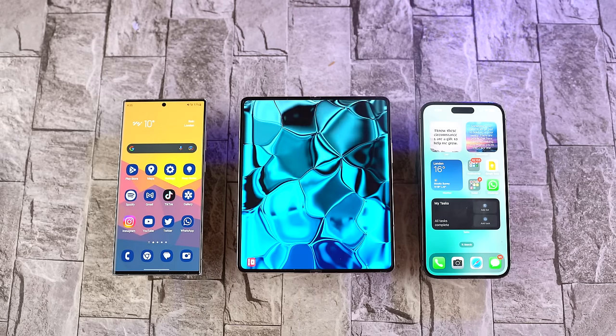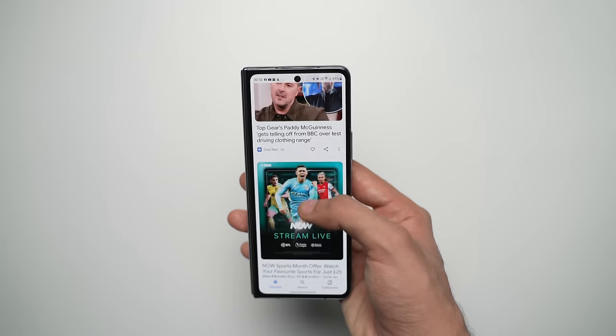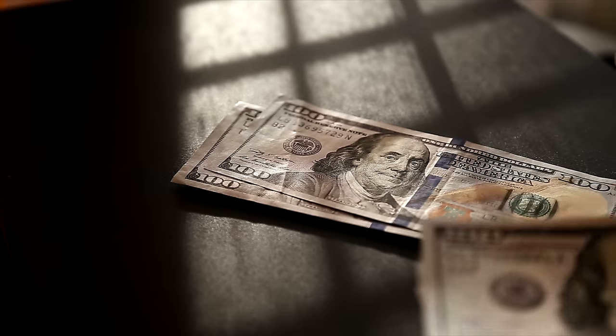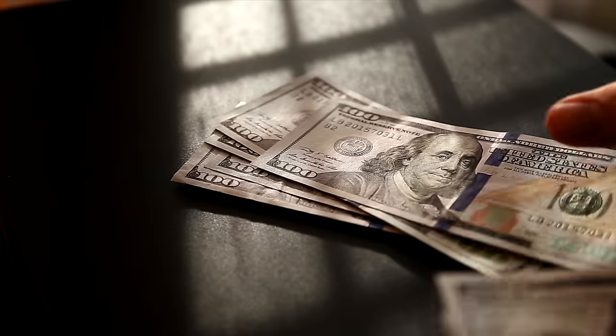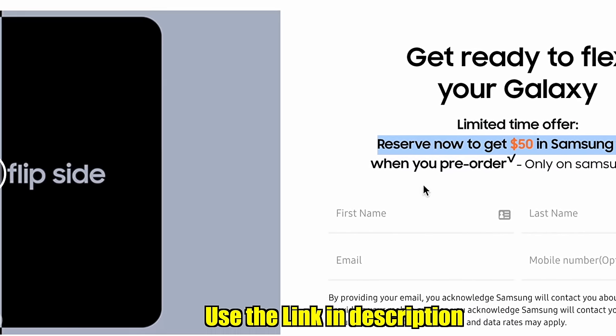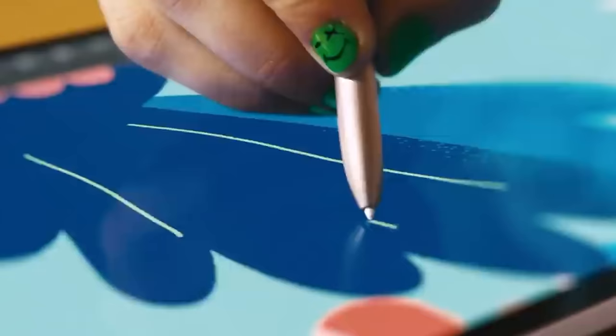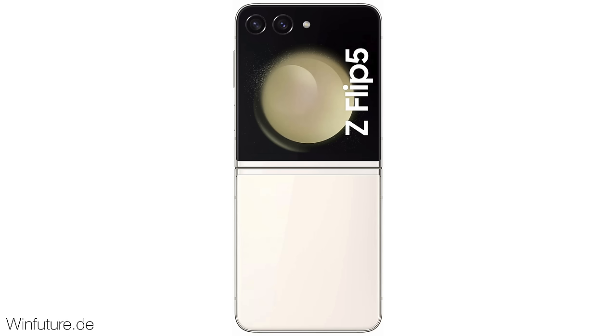There's not a lot that has changed with the Fold 5 this year. As always, the best thing about Samsung Unpacked is that they give you money just for reserving these new products — you can click the link in the description to get that $50 bonus if you're interested. Now let's take a look at some more official stuff: we have the Galaxy Z Flip 5 in all colors.